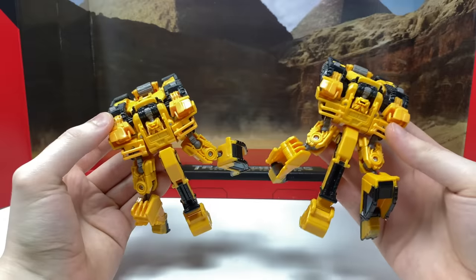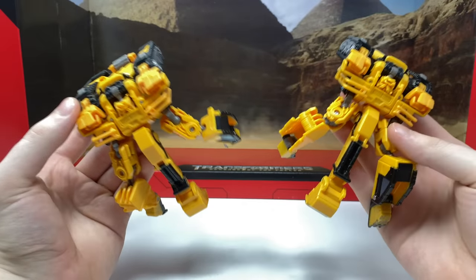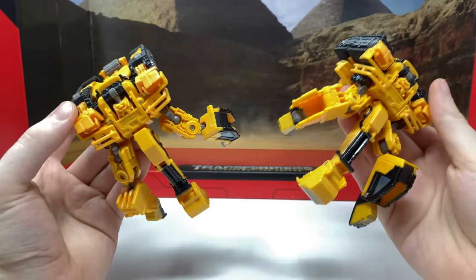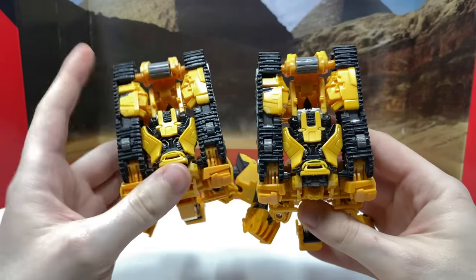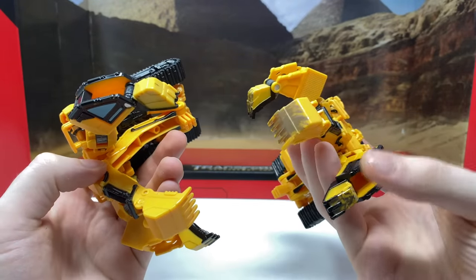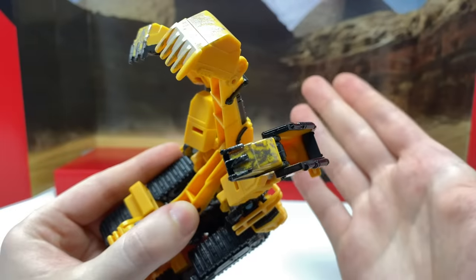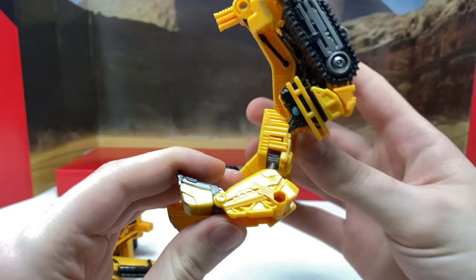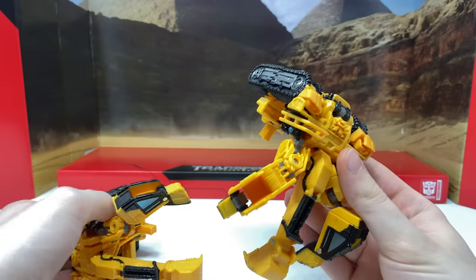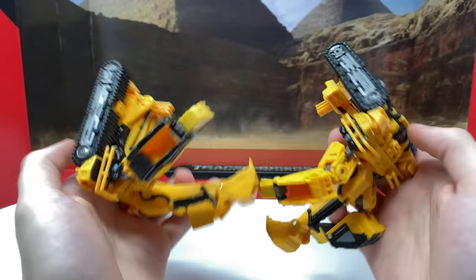Turning to the Scrap Metal comparison, I believe this figure is probably the main reason many collectors will be picking this up. I've spoken to several collectors who stated they'll be picking up this box set merely for Scrap Metal and selling on the rest, as Scrap Metal has become one of the most sought-after Constructicons of all time. In terms of paint applications it's very similar to Scrapper — the only real difference is on the fingertips, where we have a darker silver wash to give the illusion of battle damage. It's a nice addition but not necessarily the best they could have done.